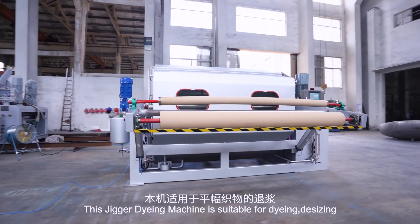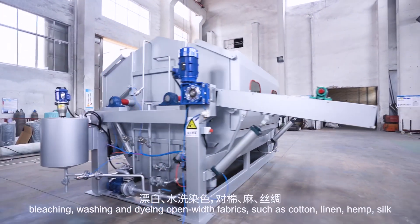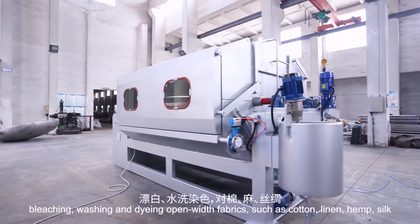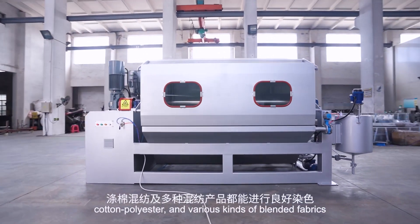This Jigger Dyeing Machine is suitable for dyeing, desizing, bleaching, washing and dyeing open-width fabrics, such as cotton, linen, hemp, silk, cotton polyester, and various kinds of blended fabrics.